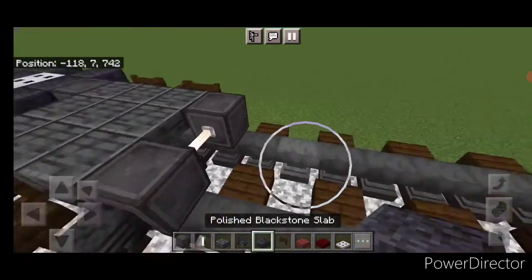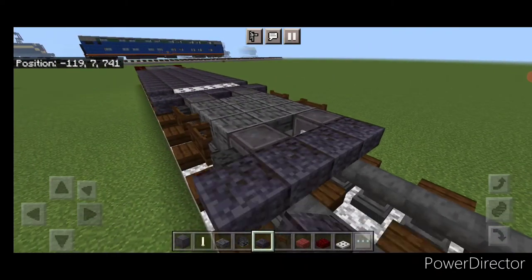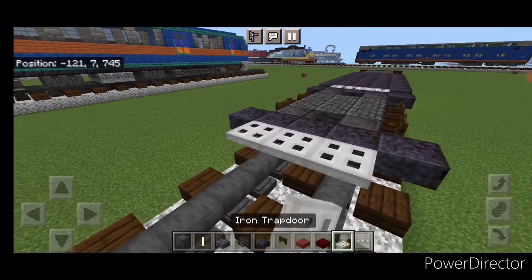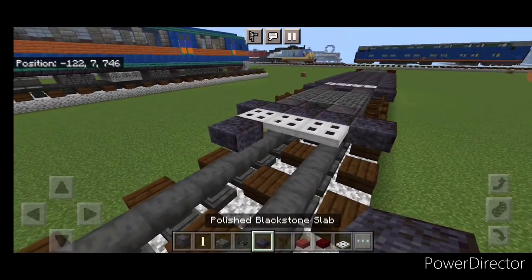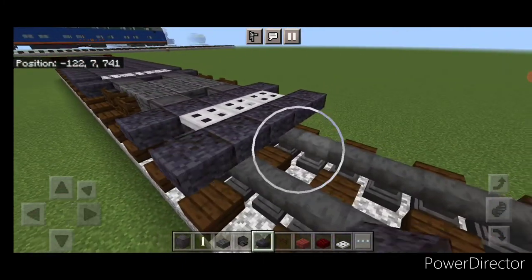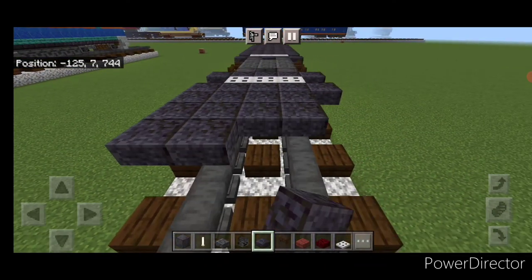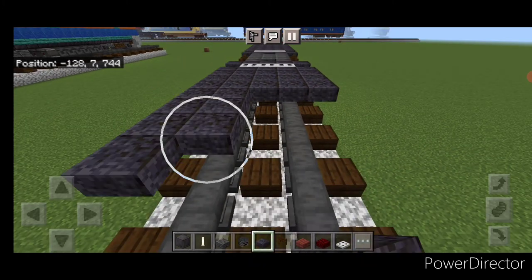Behind this on the upper hit box, go five wide of polished blackstone slabs again. Then in the middle, three wide of iron trap doors. Then five wide of polished blackstone slab again, and turn that so it's 12 blocks long — so a five by 12 in a giant rectangle.